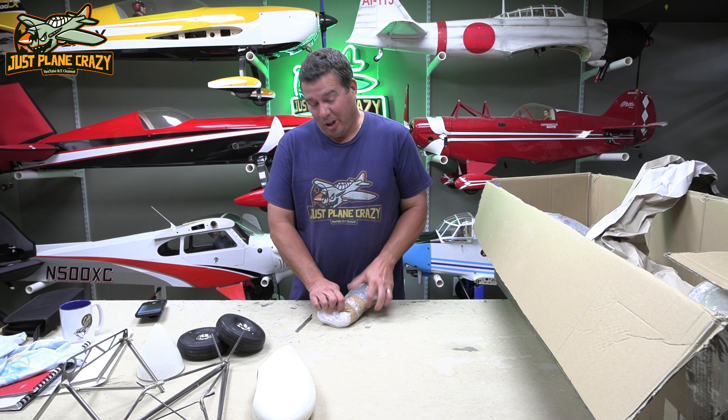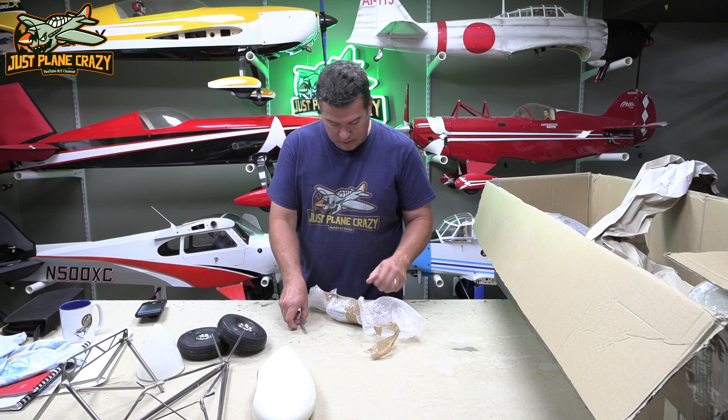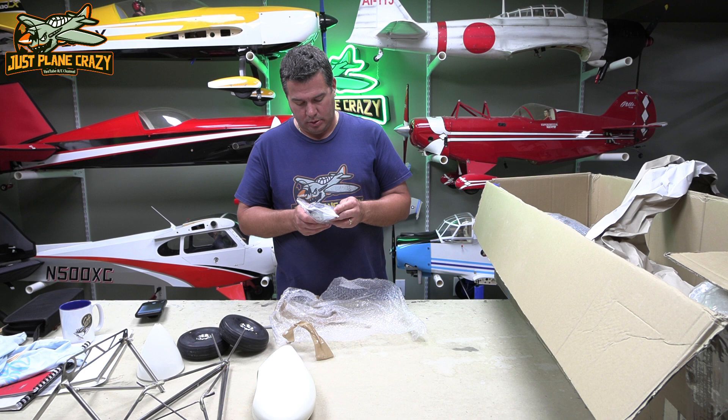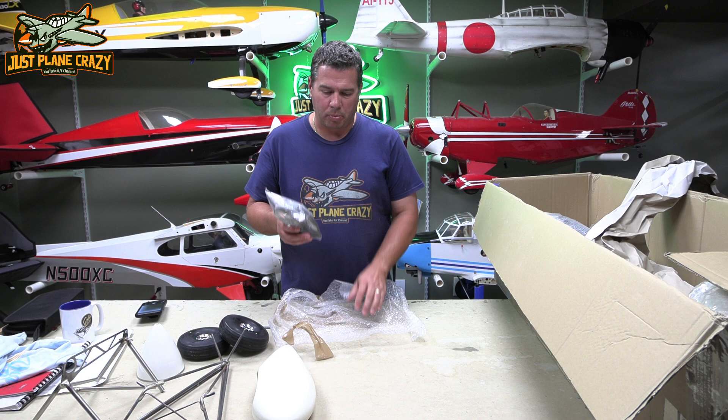Nice fiberglass spinner with an aluminum back plate. Everything's marked — it's just marked in German, so I couldn't tell you what anything is. Nice bag of hardware. If those aren't flying wires, I don't know what is. They also have bungee gear in here, a bunch of metal plates, hinges — big nylon hinges. Might just use big robotic ones. That's a big bag of hardware.